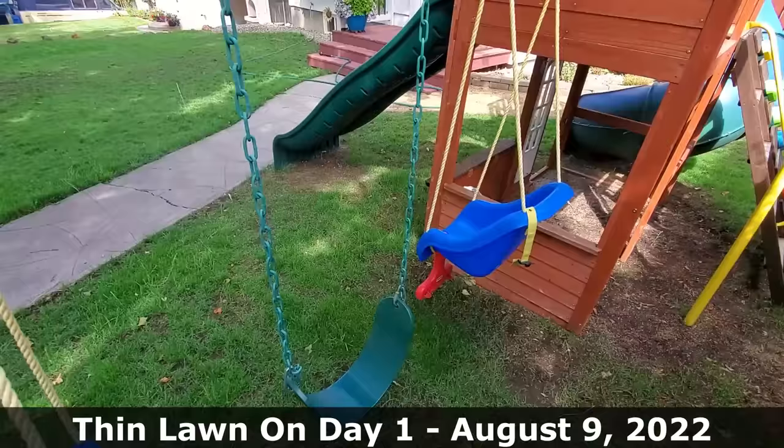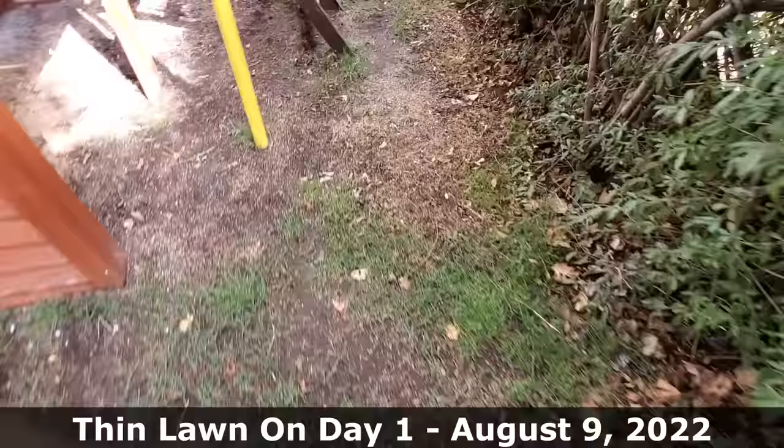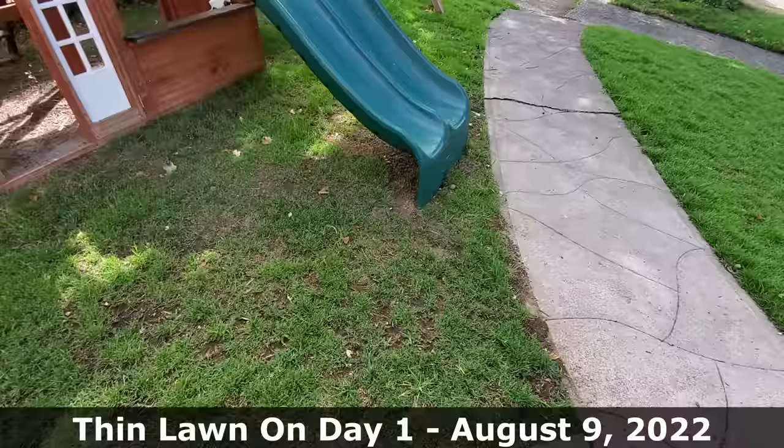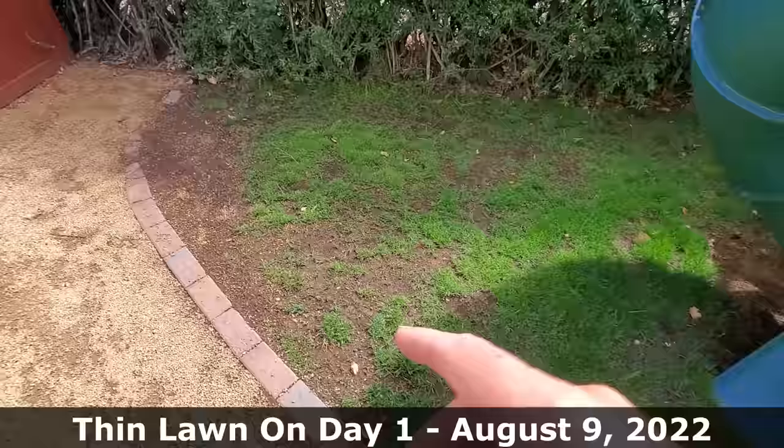My recommendation is to wait for your forecasted temperatures to drop back down into the 80s to get this project started. For us, we're starting this renovation on August 9th. We've gone through a full month of 90 to 100 degree weather, and for the next 10 days it doesn't look like we'll get higher than about 88 to 89 degrees. I'm expecting this lawn to look extremely lush and full by August 30th — just 21 days from now. By the end of the video I promise I'm going to show you the results, good or bad, after taking all of the steps I go into here.